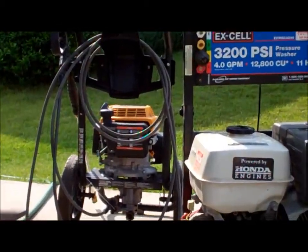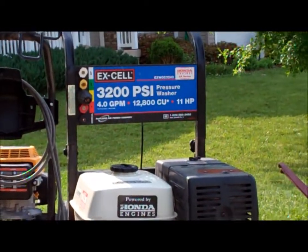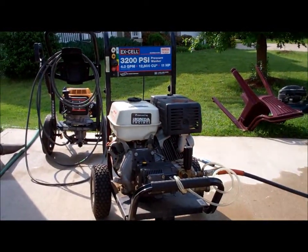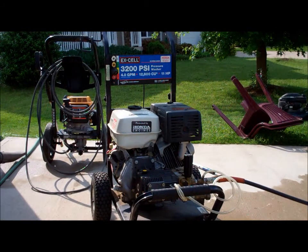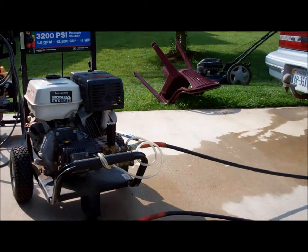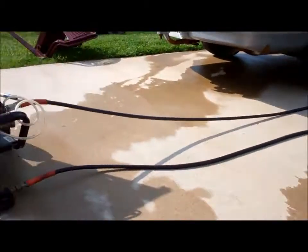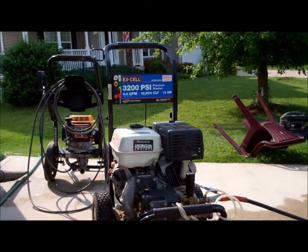The reason I'm selling that pressure washer is because I got this one at a yard sale. It's an Excel 3200 PSI, 4 gallons a minute, with an 11 horsepower Honda. It's got a cord on it that goes all the way down to the end of my driveway and back again, plus a big wand on it. It's pretty cool.